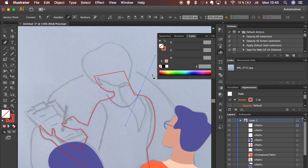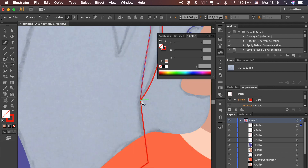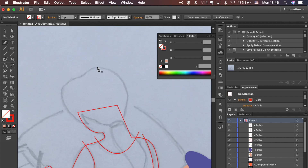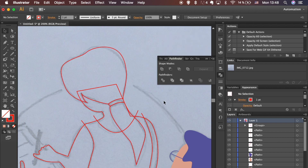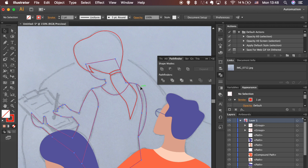Draw lines that will be used to divide the shape. Divide shapes by hitting Divide in the Pathfinder panel. Select the Smooth tool in the left toolbar and, with the stroke selected, gently draw over it to smooth it out. If you can't see the Smooth tool, look for it under the Pencil tool. Don't forget to ungroup shapes after dividing, then add fill colors.